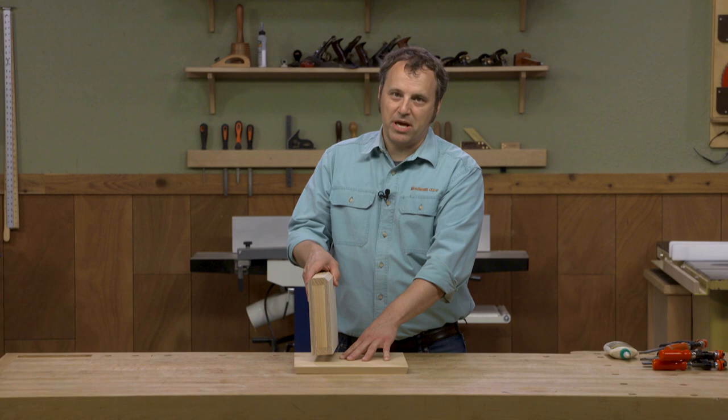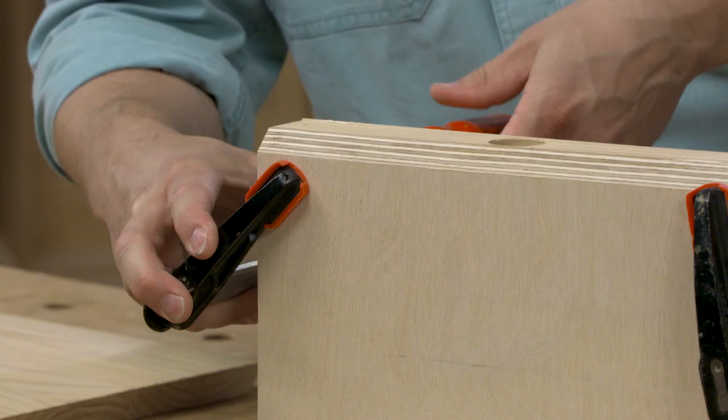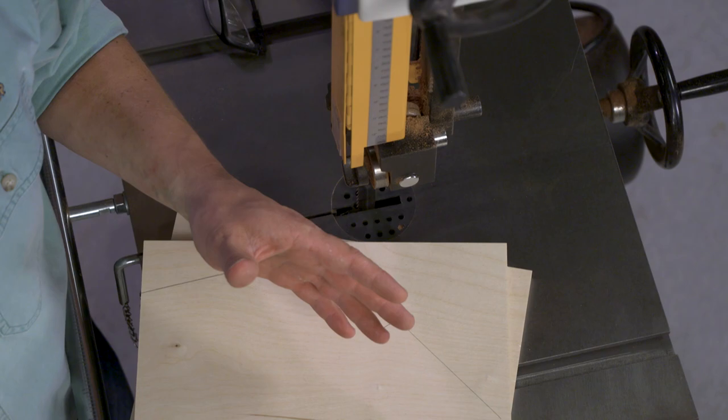I'm going to glue these pieces together and attach them to our base. From there we'll work on the decorative ends and for that I'll be at the bandsaw. The two end panels of the bird feeder really are what give it its style, and I've laid out that profile on one of the two pieces.